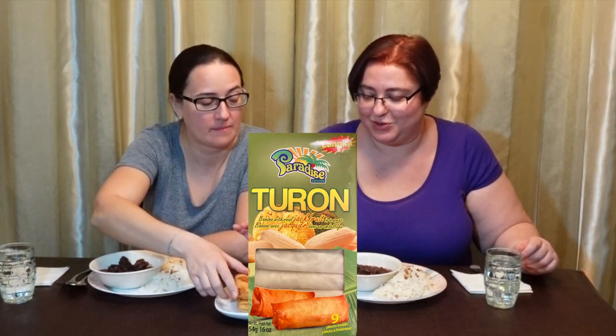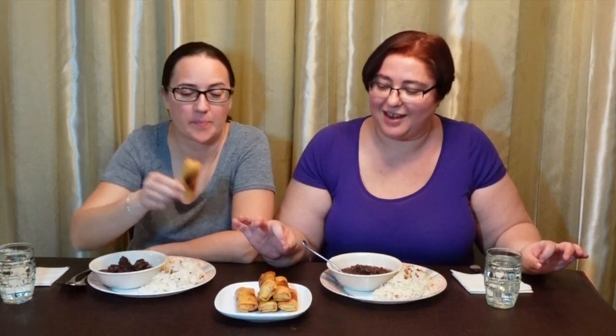This is dinuguan - we love that stuff. And those are turon, basically they are spring rolls with bananas and jackfruit, natural jackfruits. We never tried it and yeah, we'll start with them.